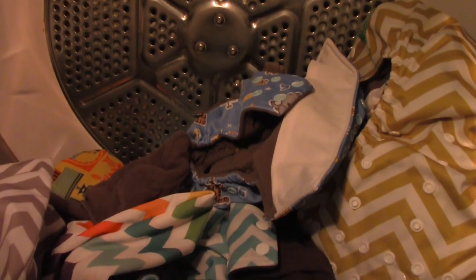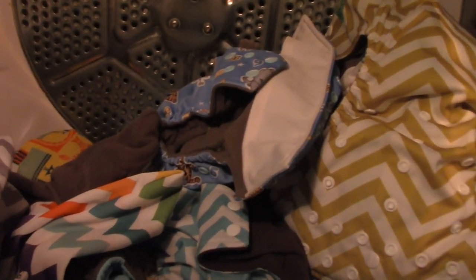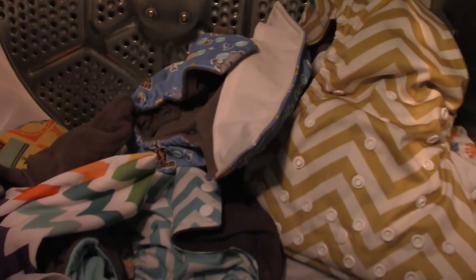To help speed up drying time, I suggest using dryer balls — it speeds up drying time a ton. Thanks so much for watching, I hope you enjoyed this video. Give it a thumbs up if you liked it and subscribe if you haven't already. We'll see you in the next one, bye!